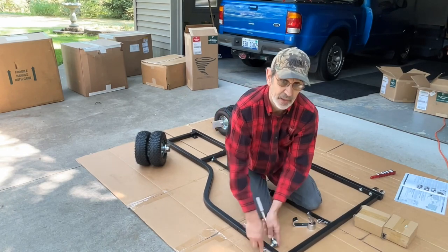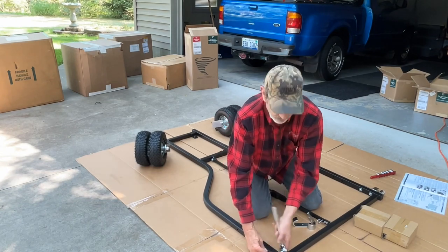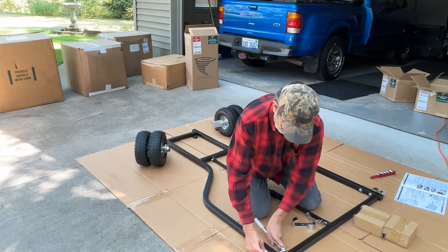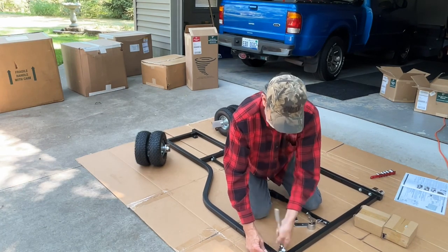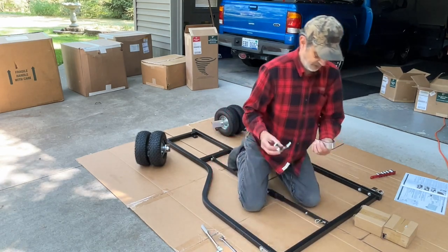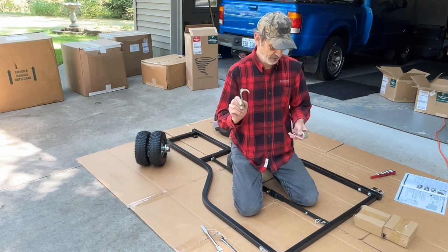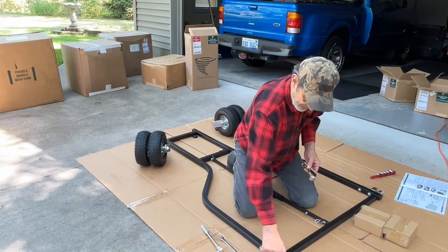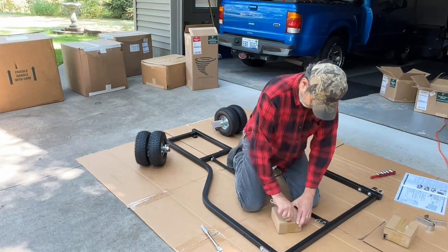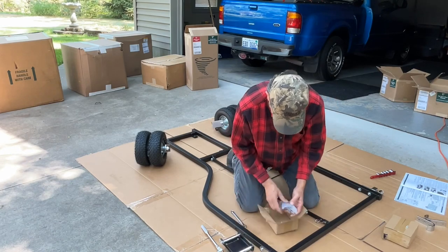They said this assembly could take up to two hours depending on how you approach it. If you break it up into sections like I did, I had an hour into it. Those are the J-hooks that go on the collector unit and hook onto the hinge blocks we just installed.